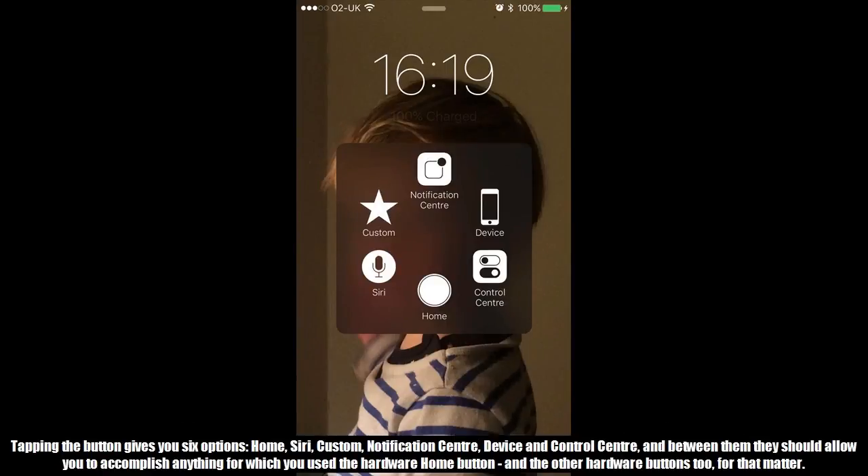Tapping the button gives you six options: Home, Siri, Custom, Notification Center, Device, and Control Center. Between them, they should allow you to accomplish anything for which you used the hardware Home button — and the other hardware buttons too, for that matter.